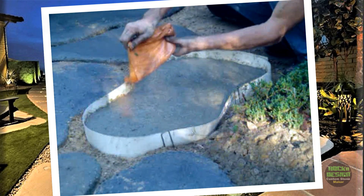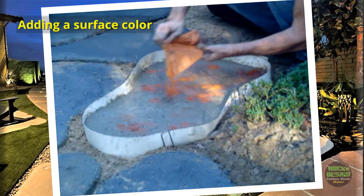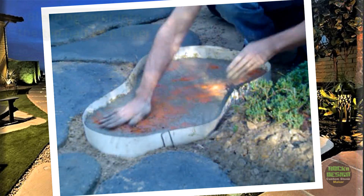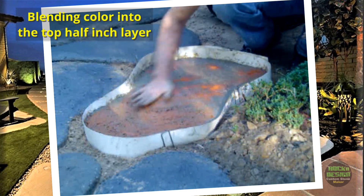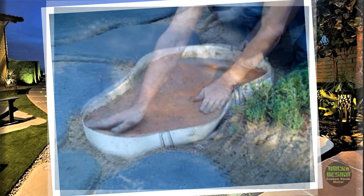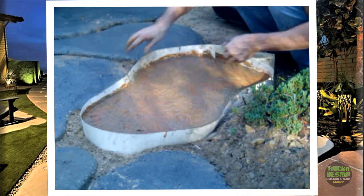It's time to bring in some color. He's applying the color to a damp surface and blending it into the top half-inch of the stone. There's no need to color the entire stone unless you intend to break it in half — by focusing on just the surface, you'll save money on coloring materials. Additionally, since real stones come in various colors, incorporating a few different shades will enhance the authentic stone appearance.